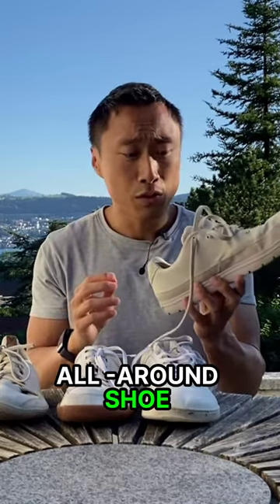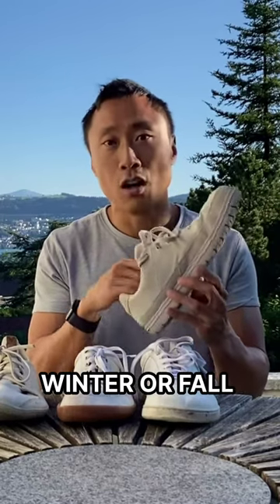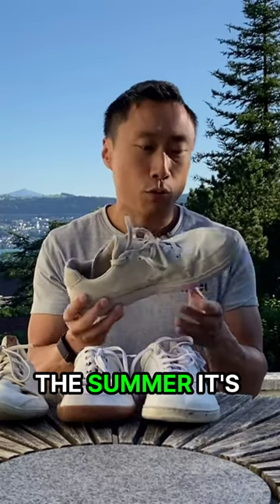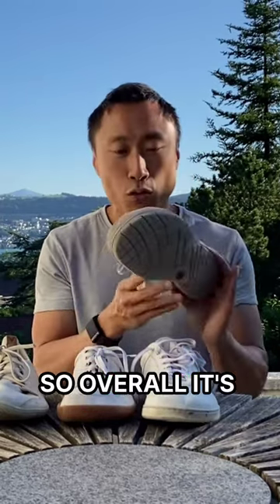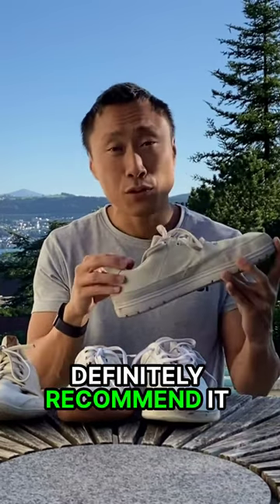Basically it's a very good all-around shoe for the summer — not for the winter, fall, or springtime because it doesn't really keep you that warm — but for the summer it's a great summer shoe. So overall it's a very nice summer shoe and I can definitely recommend it.